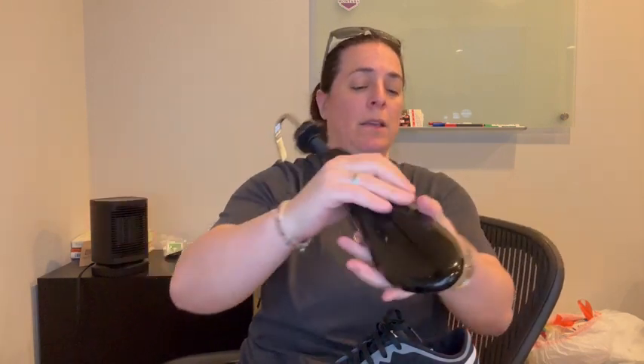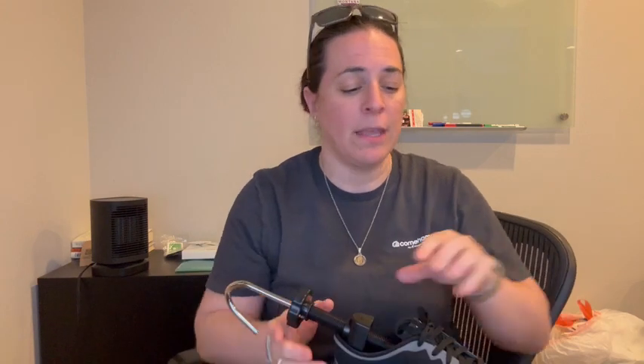Basically, if you turn just the metal part here when it's inside of the shoe, that is the mechanism that is going to widen the shoe. In my case, I'm looking to make it about a quarter to a half a size bigger, so I don't need to widen it.